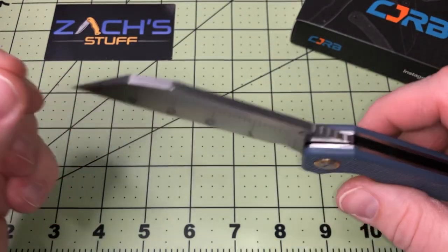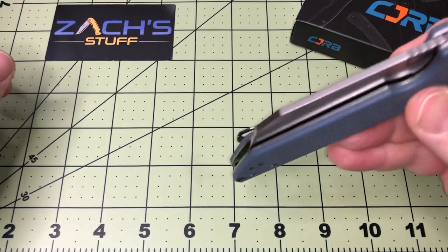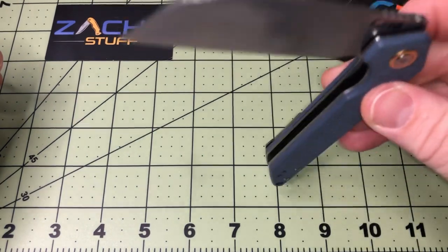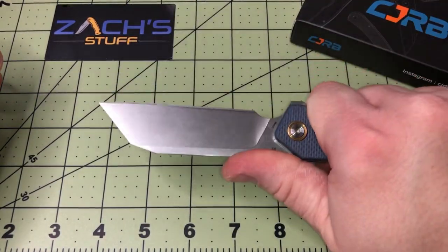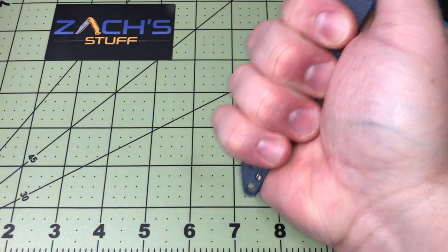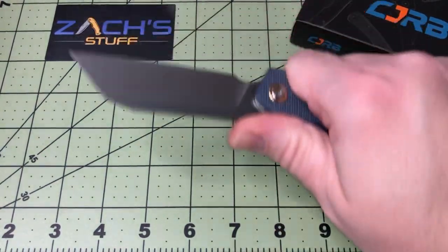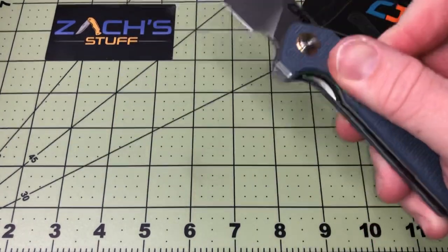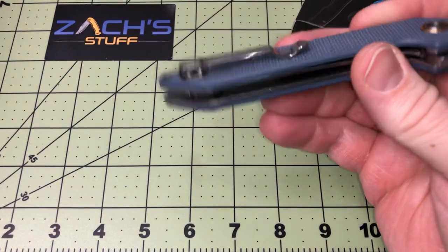With this heavy blade on the end, it shuts real easy and real smooth. Flipping it out takes a little bit extra effort. Handle-wise it's real thin — I have a large glove size hand so you can see — you're going to get everything you want out of it. I kind of like the handle feel. The pocket clip sticks out a little bit, but you can carry it right or left-handed.